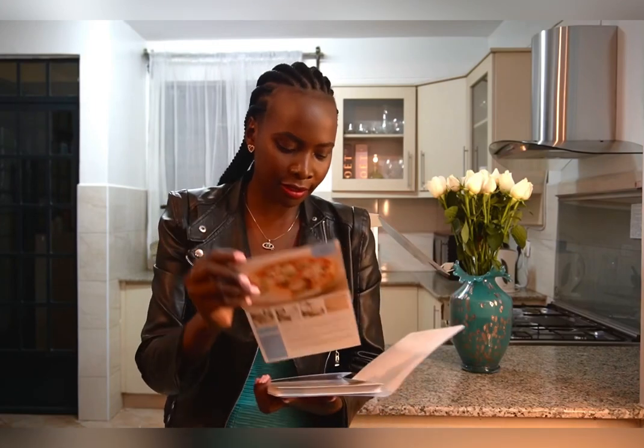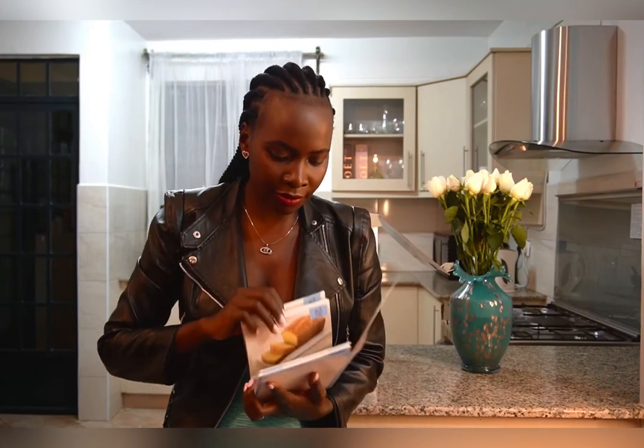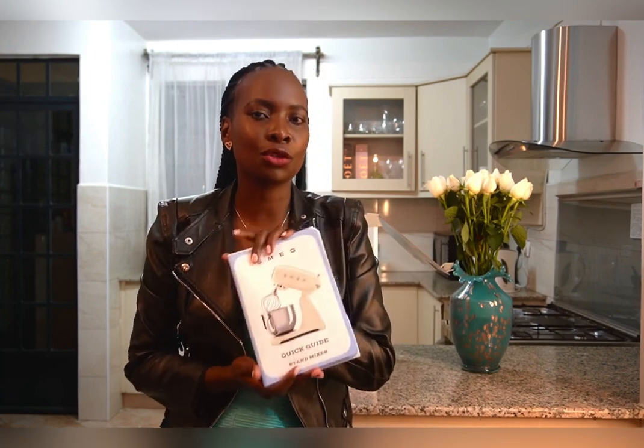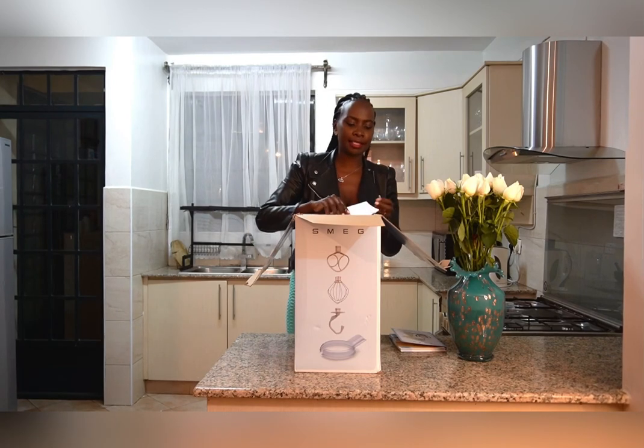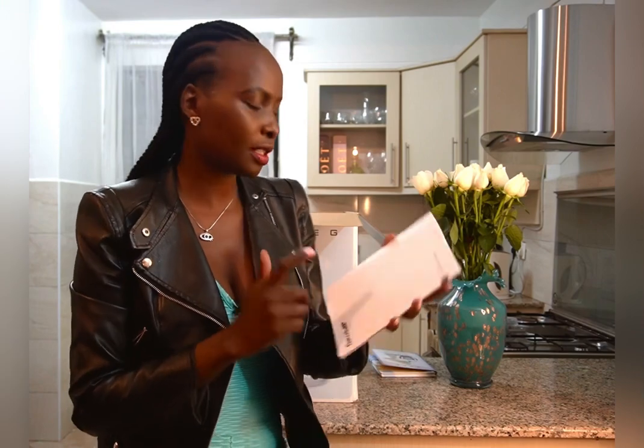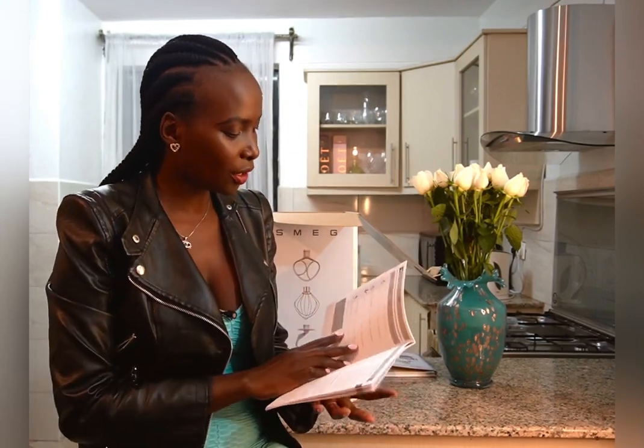When you look inside the quick guide, you will see different recipes — the quantity, the amount, everything. It's going to enable you to learn step by step until you know how to make all of it. The next booklet is an instruction manual which, like any product, helps you understand the more detailed features about this unit.